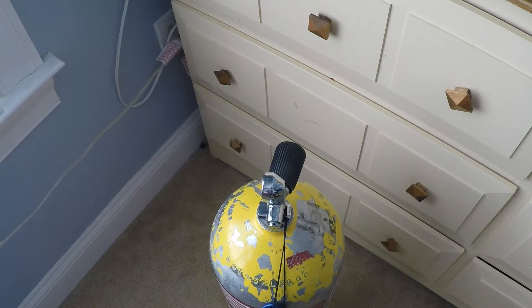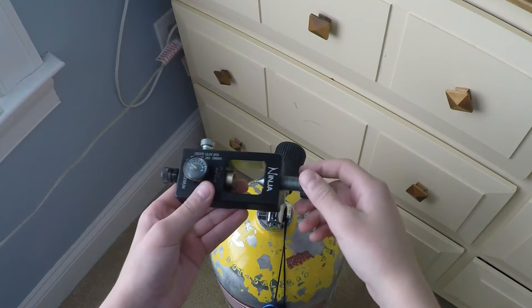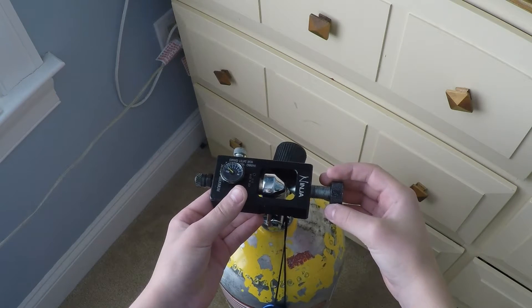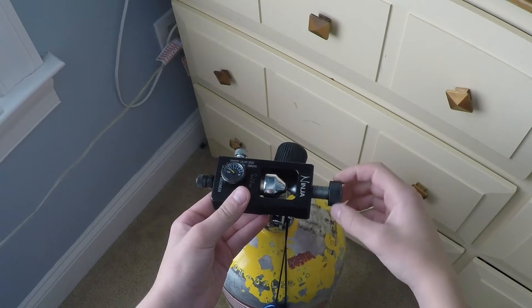From the top you are going to want to take your fill station, simply put the pointed end onto the curved piece, line it up, and tighten.